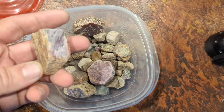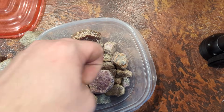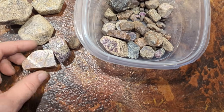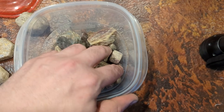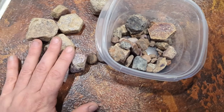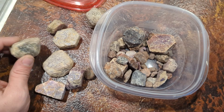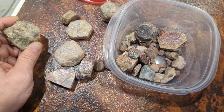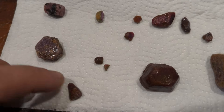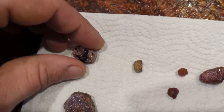We have rubies of all different sizes. You can see this one was part of a much bigger hexagon. I'm going to pick out rubies of a few different sizes and qualities — they're pretty much all low quality, but various sizes. Then I'm going to clean them off with a brush as best as I can to give us the best chances. Once I get them clean, we'll throw them in the kiln and see how they do.